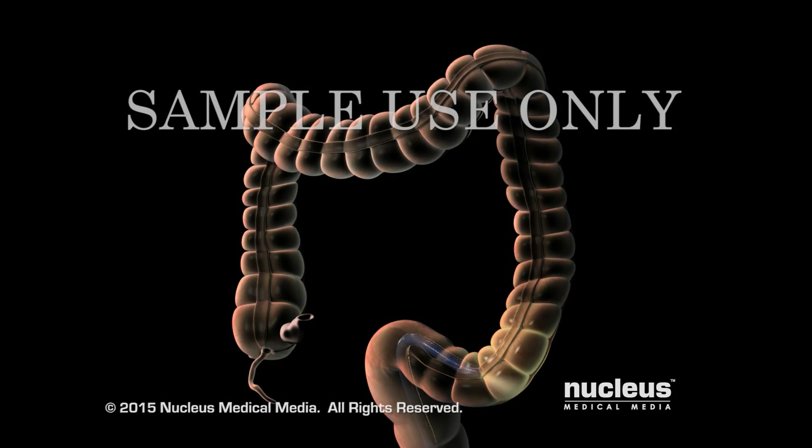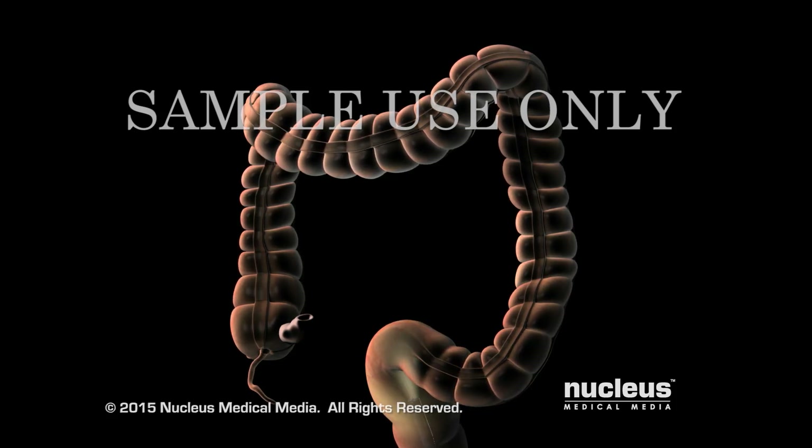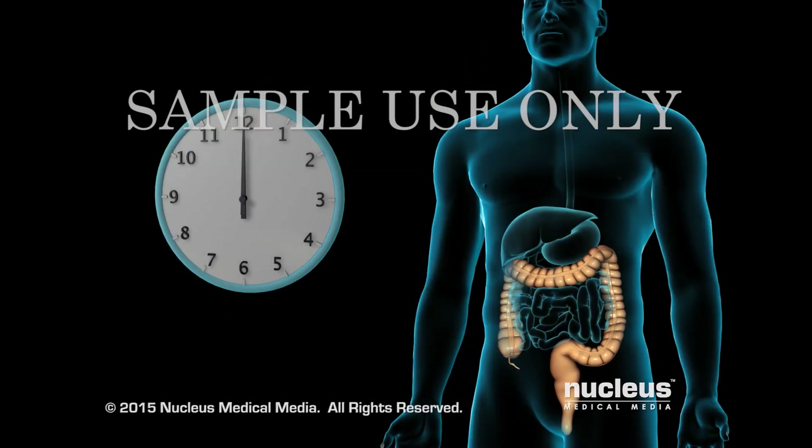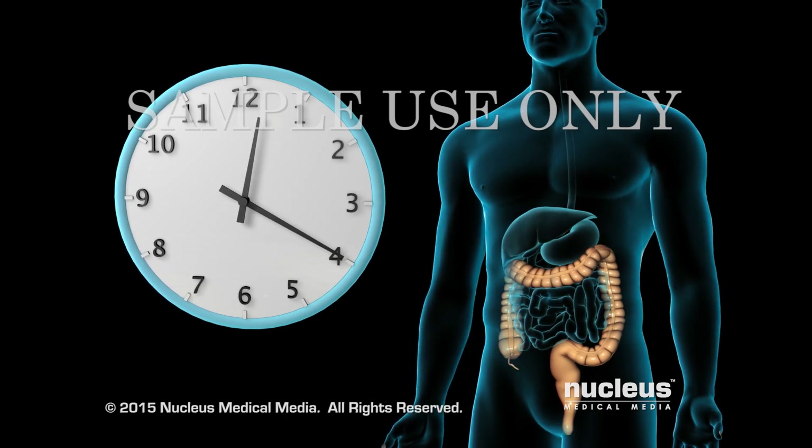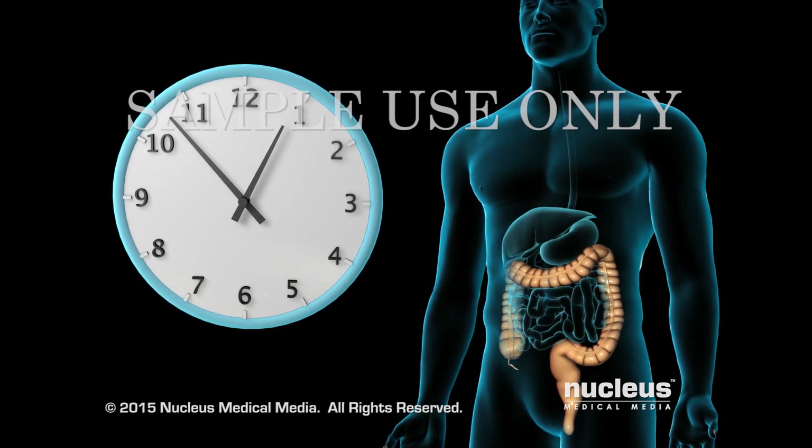At the end of the procedure, the endoscope will be removed from your colon. A sigmoidoscopy usually takes about 20 minutes, while a colonoscopy can take 30 minutes to an hour.